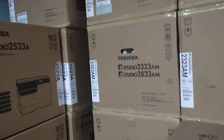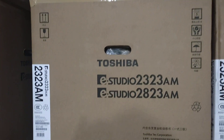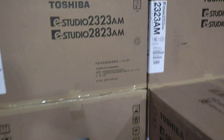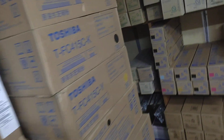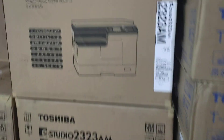Assalamualaikum. This is a 30-30 AM machine. This machine has a networking machine. This is a 20-30 AM machine, and this is a 5-30 AM machine. This is a color machine, color toner.